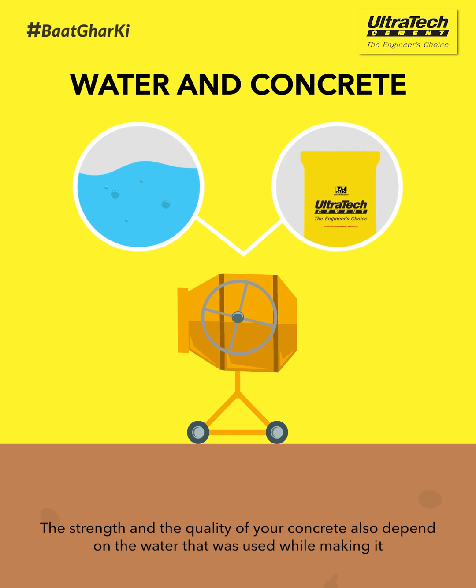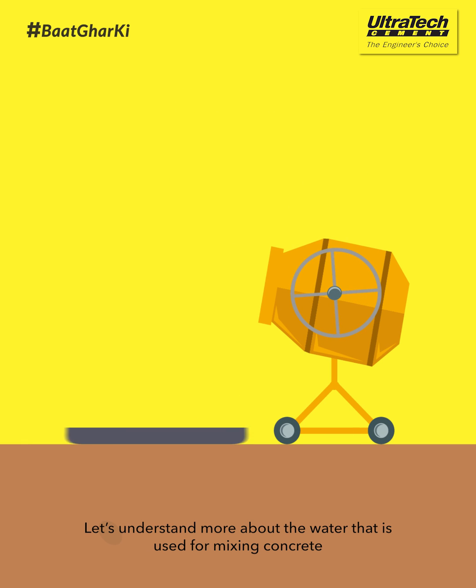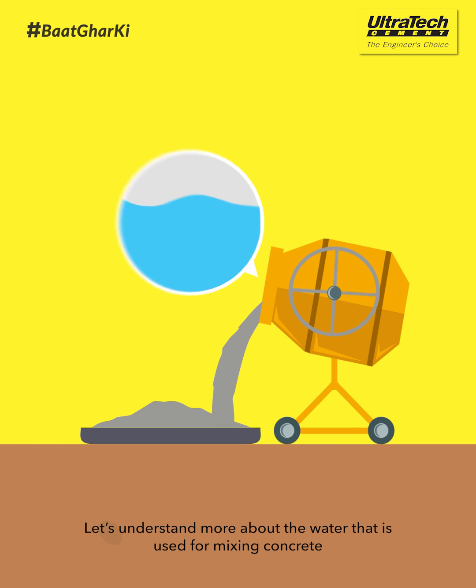The strength and the quality of your concrete also depend on the water that was used while making it. Let's understand more about the water that is used for mixing concrete.